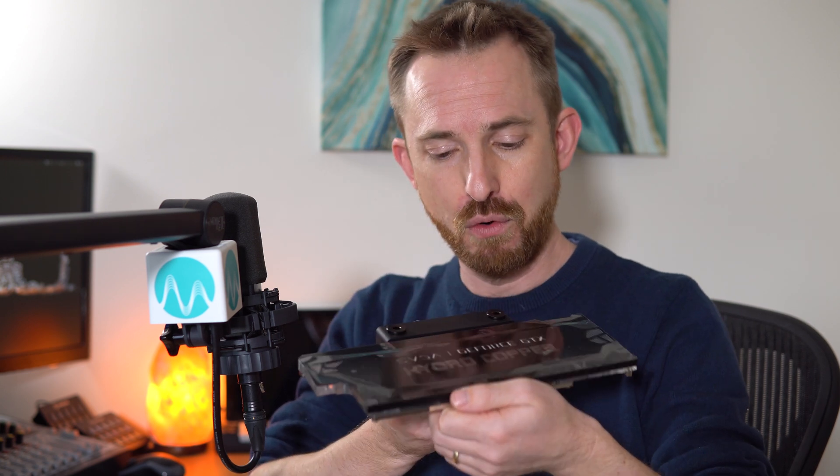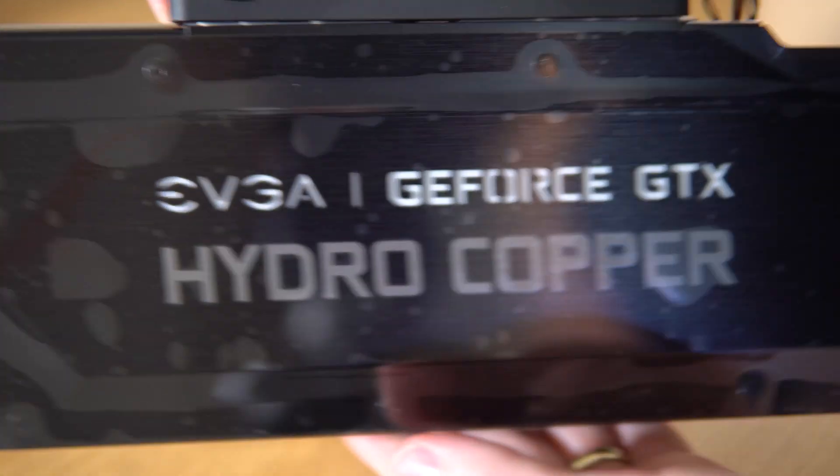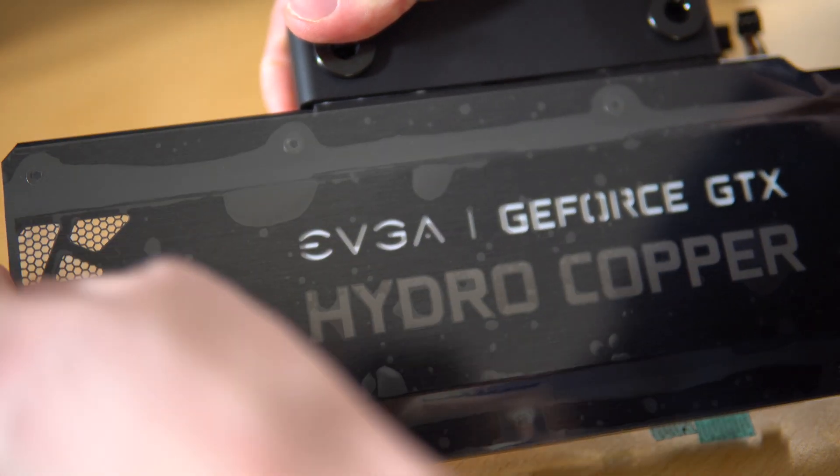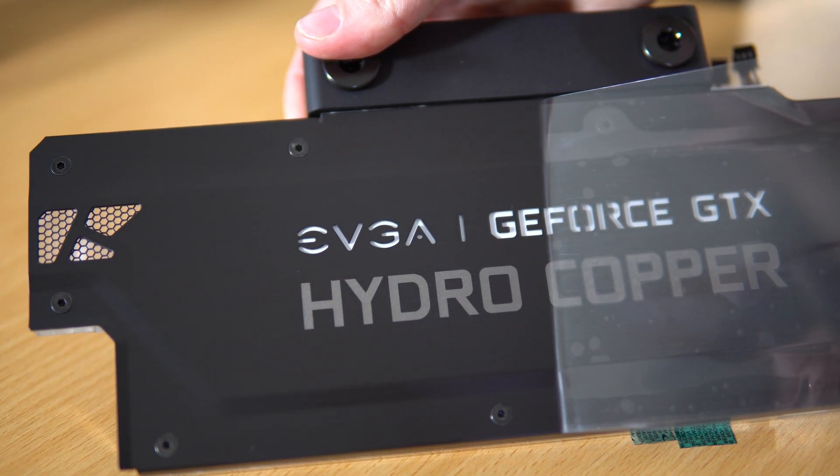At some point I'm going to install this for you. If you'd like to see a video on how exactly I install this onto my GTX 1080 Ti, do let me know down below in the comments. The Hydrocopper water block from EVGA — a great solution for quiet GPUs.